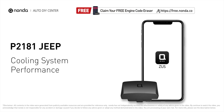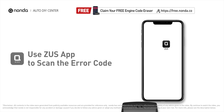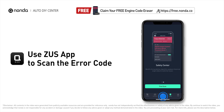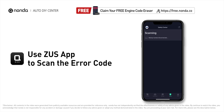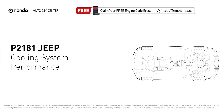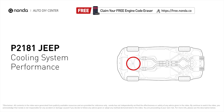This P2181 repair video is dedicated to Jeep drivers. If your Jeep is getting a P2181 error code, this video is going to show you three practical solutions to fix the error code at home. Use the Zeus app to scan your vehicle and see the error code P2181. It is triggered when the powertrain control module detects that the coolant temperature in the radiator and engine is outside of the normal range.